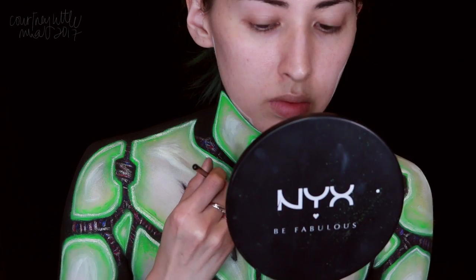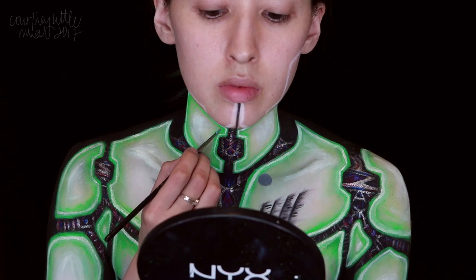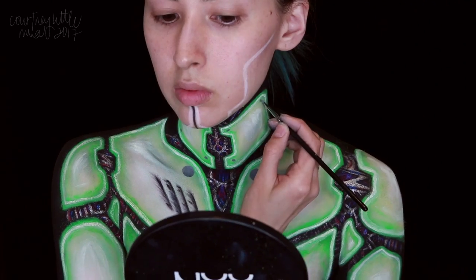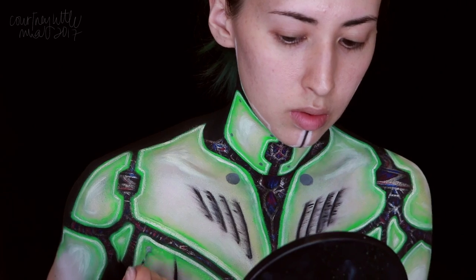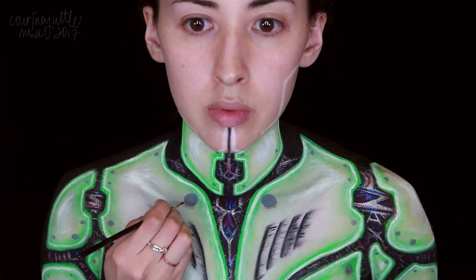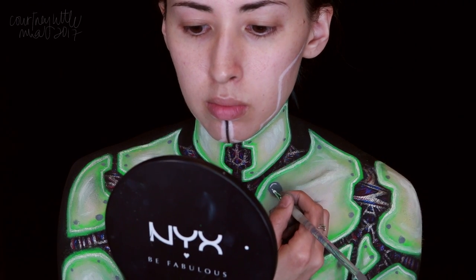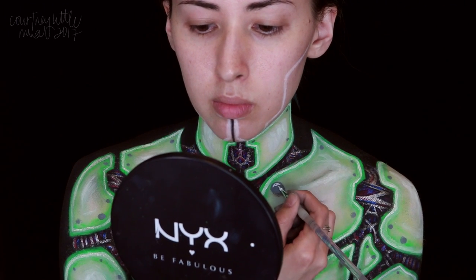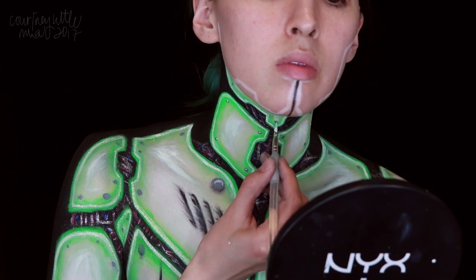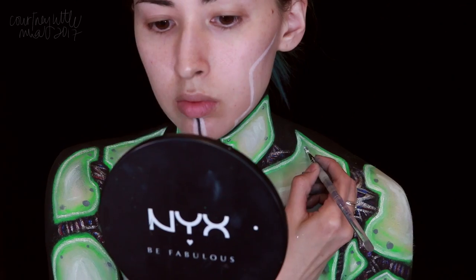I mixed my black and white body paints to make a medium gray, and I'm painting some screws mainly to the corners of each of the pieces, or wherever you feel like you need a screw. I started adding some shading under the two biggest screws on the chest, but I decided to stop there because I was getting really exhausted. Feel free to add more shading to all the screws if you want to — I feel like it ended up looking pretty good though, especially once we added all of these white highlights to the tops of all the screws using the white body paint.